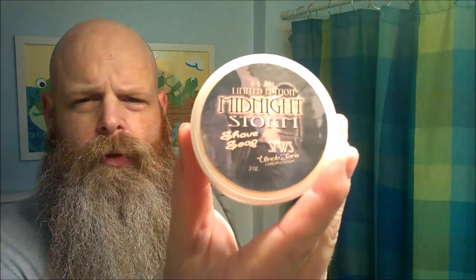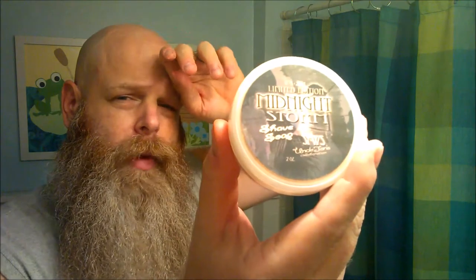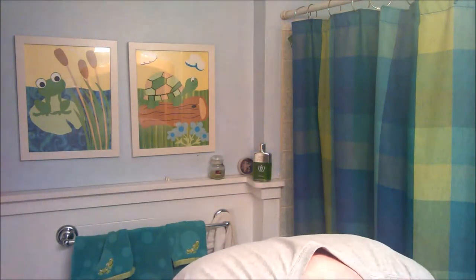Tonight we're lathering up Midnight Storm soap — one of the soaps I made for the South Florida Wet Shavers meetup earlier this past year. We'll be finishing off with some British Sterling. Trying a new razor tonight: a nice old Ever Ready — love that knurled handle, not sure if it's original or not. Got a bunch of Persona Gem blades — about 400 of them actually. Let's give it a shot, see what happens. Hopefully the battery holds out.